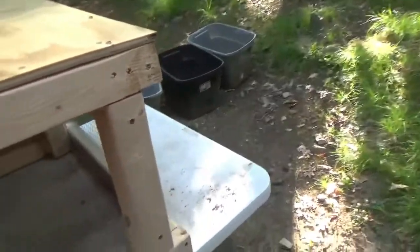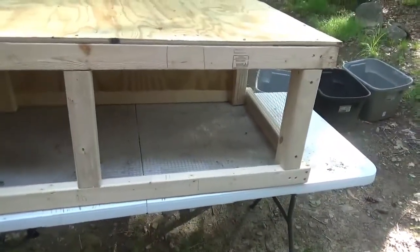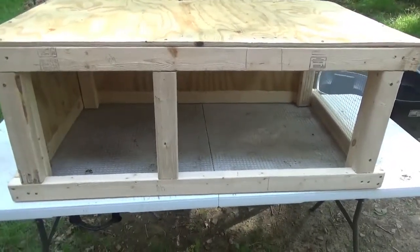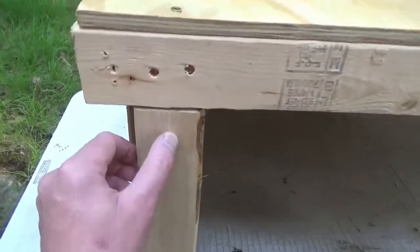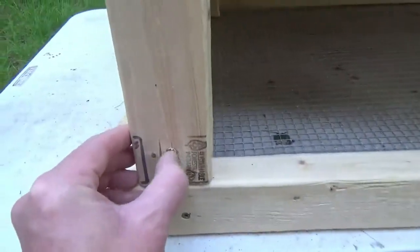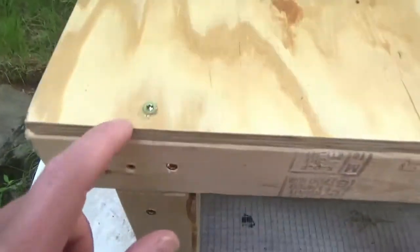Some of these screws need to be put in a little deeper because I was using a really low-quality screw gun. So I went out yesterday at Home Depot and bought myself a decent contractor-grade screw gun. Some of these screws my other screw gun just was not able to get in as deep as needed — here's a good example right here.